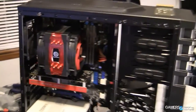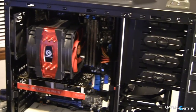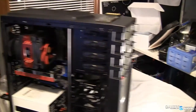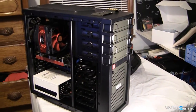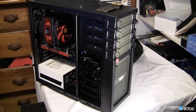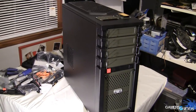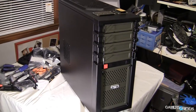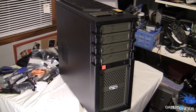Hey everyone, this is Steve from GamersNexus.net and today we are looking at Antec's GX700 Budget Glass Gaming Case, which retails in the $60 price range and is targeted toward entry-level systems and budget gaming PCs. I built our test bench in the GX700 and benchmarked for thermals using multiple fan configurations and the stock configuration. I also routed all of the cables and did basic quality checks for the review.